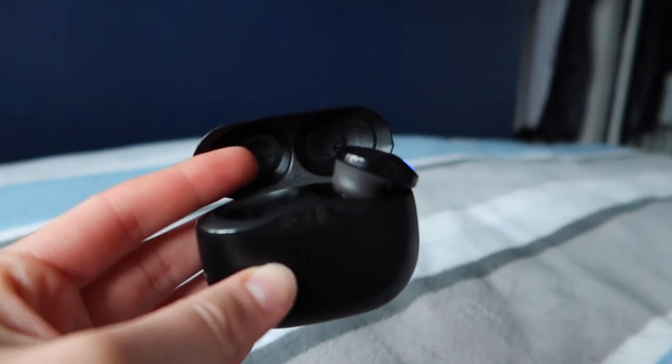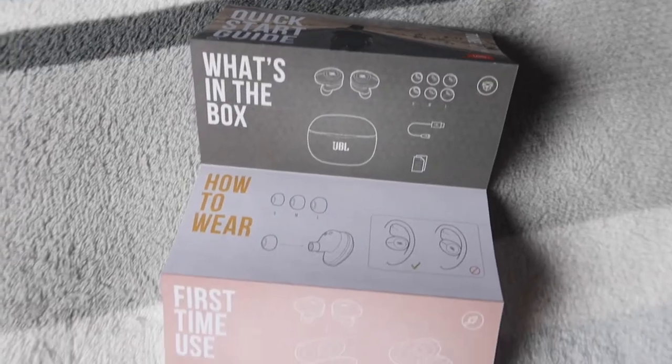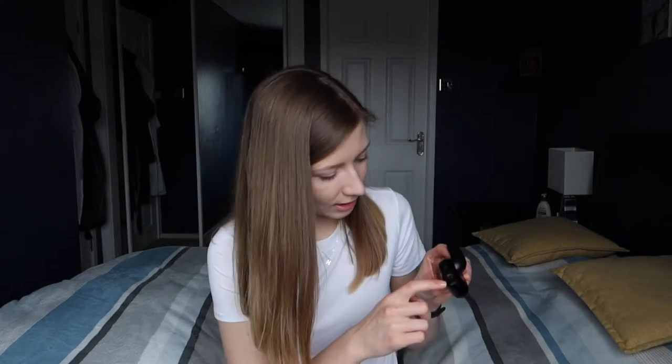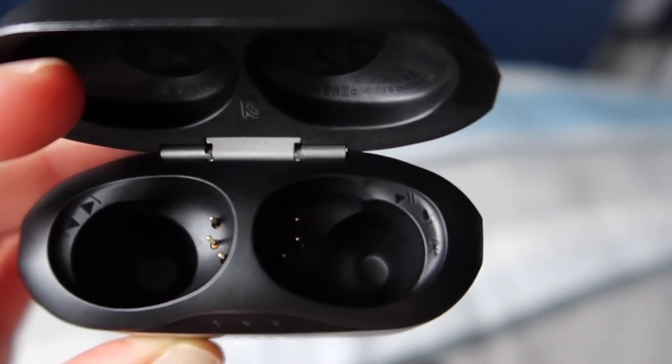They do have some buttons on them — they are not touch controls, so you just press on this part of the earpiece. They do things like pause, play, switch to the next song, accept calls, and you can switch them on and off or sync them. You get a nice booklet with the earpieces so you can see exactly what to click and how many times. And if you forget, there are little symbols on the case on each side so you can easily see what each earpiece does.